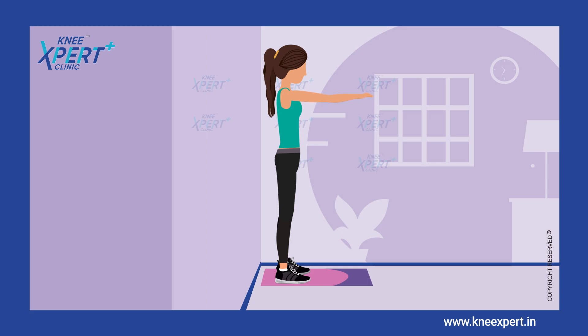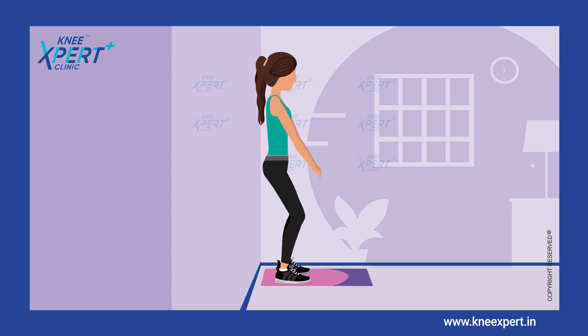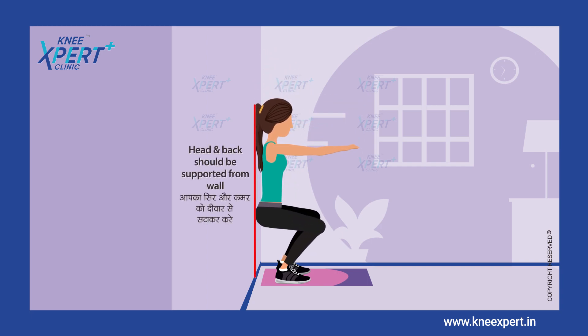Slowly slide your back down the wall until your thighs are parallel to the ground. Adjust your feet so your knees are directly above your ankle. Keep your back flat against the wall.